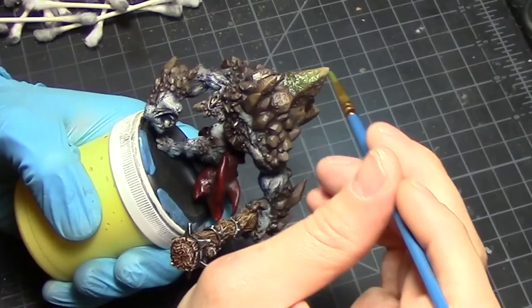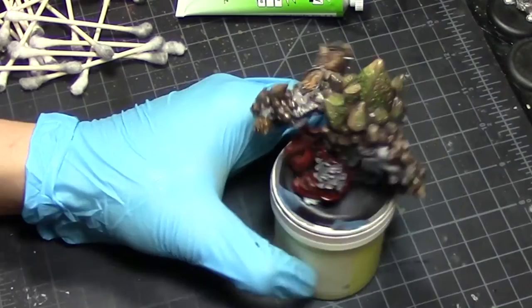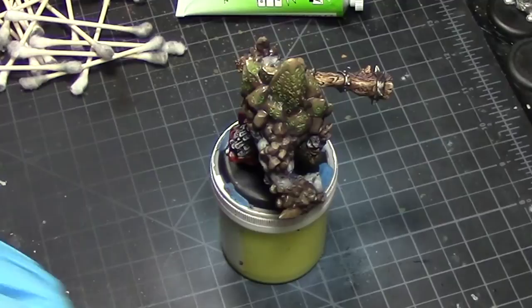After you're happy with the cleanup, seal it in with some varnish. Next is the neon green wash — what you want to do is focus on the runes or anything that you want to be glowing bright green. After the neon green wash has dried, you clean up and seal it in with matte varnish if you're not planning to do any other oil wash, or gloss varnish if you want to do more washes.